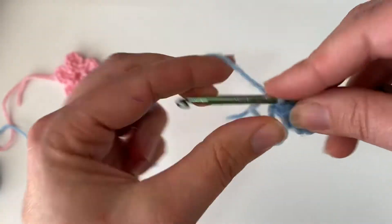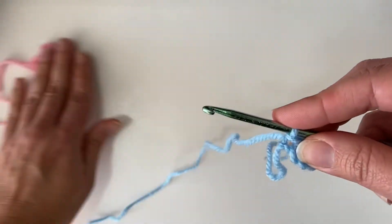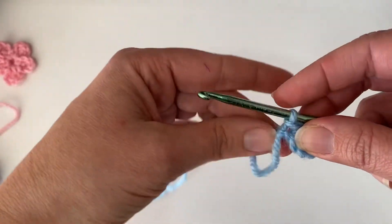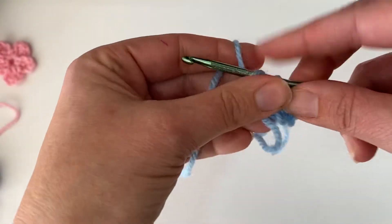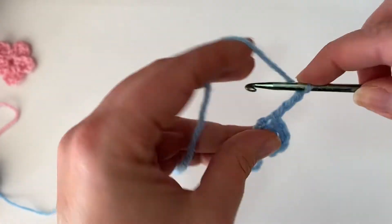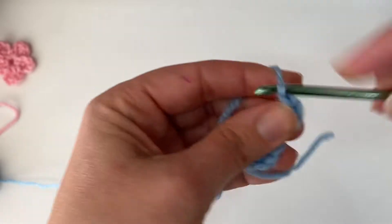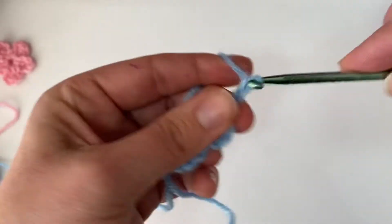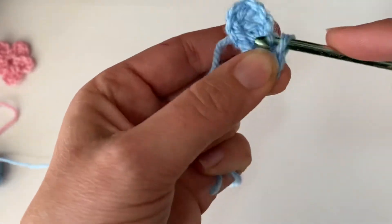We're going to do that same process for a total of five petals. Only when we do the next petals we're only going to chain three. So this first chain is our starting chain — it doesn't count. So we're going to chain 1, 2, 3. Double crochet in the same starting chain. Chain two. Slip stitch in the center. There's our second petal.